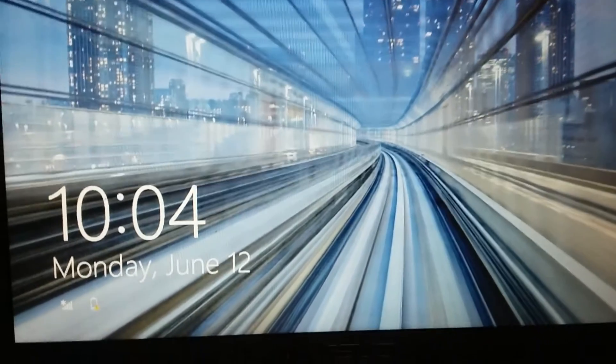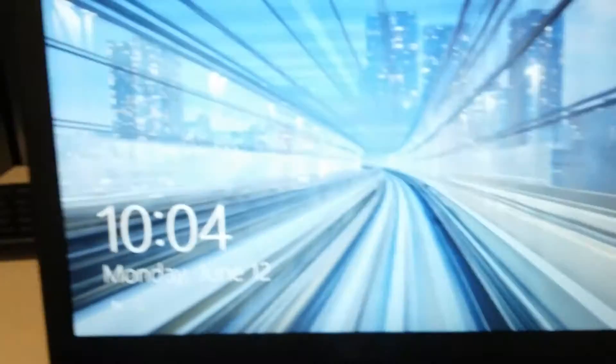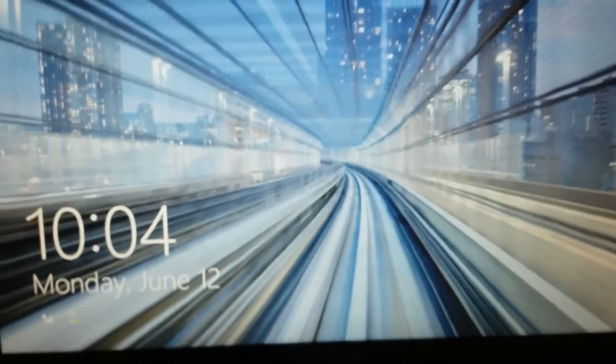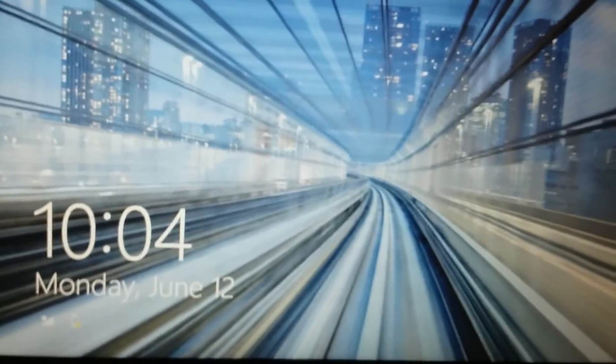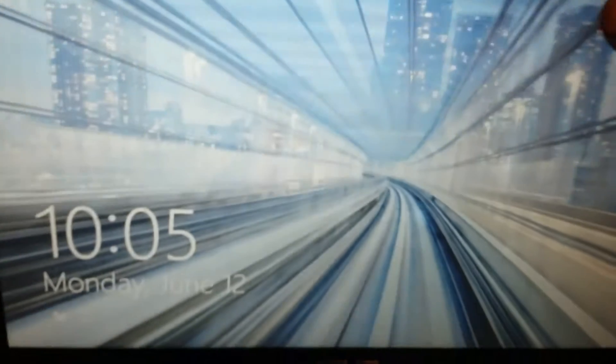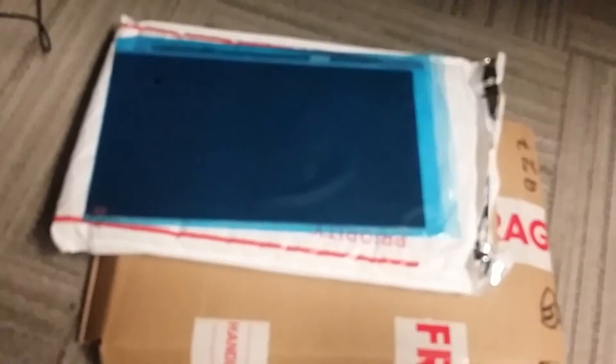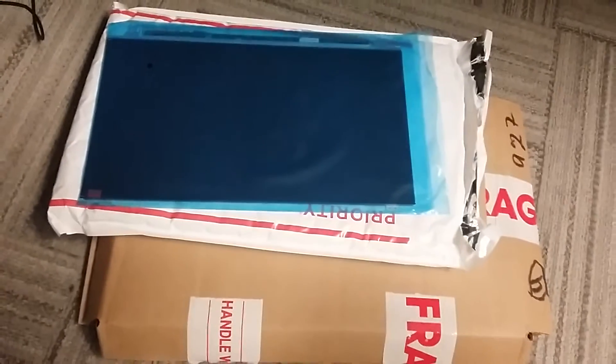Hello guys, today I will be showing you how to replace the screen on this Asus laptop. The reason I'm replacing this screen is because sometimes when I turn it on and move the lid, I get some black dots and the whole screen goes black. I ordered the replacement screen online and it arrived well packaged in just a few days.